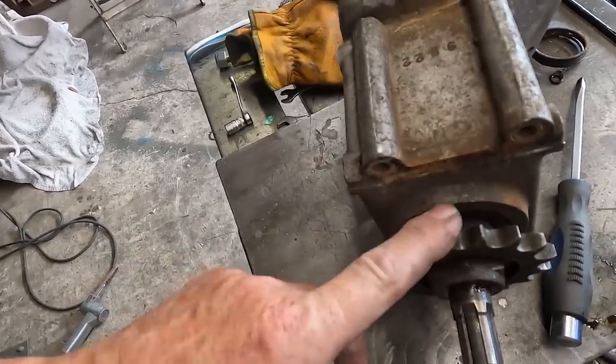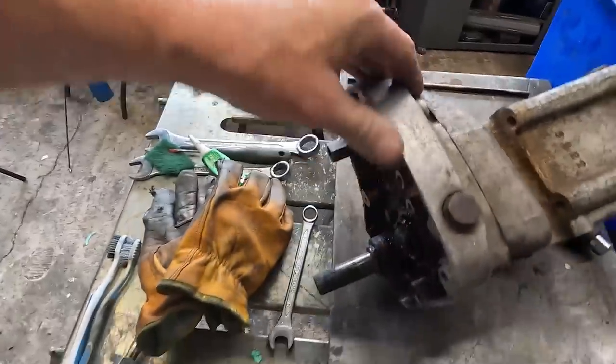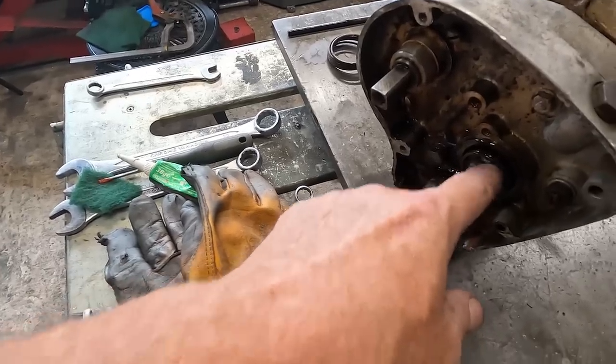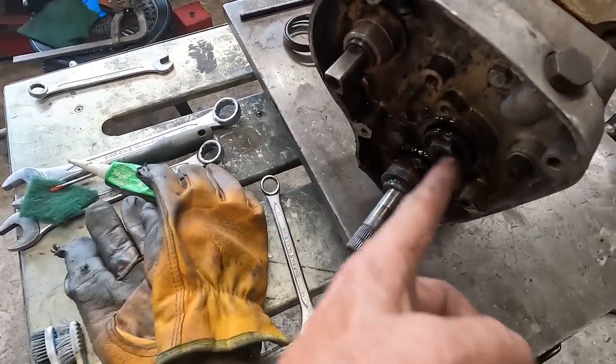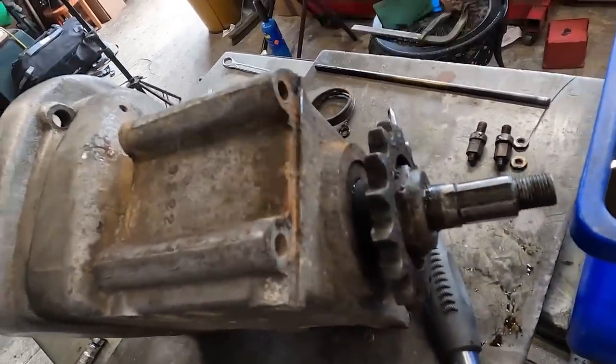We've got a new bearing and a new seal for it, so that's not a problem. I think as I go through this there may be a couple more little things to order. I've got some tab washers - I don't like re-using them because once they've been bent in then bent back, they're normally well on the way to snapping. We've got a tab washer on this one here and on the sprocket there, so we'll get those ordered. I'm hoping everything else is going to be okay and this is going to be a fairly simple bit of the project - I've probably already given it the kiss of death.